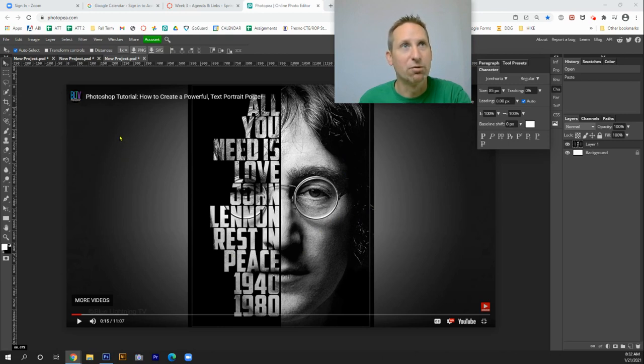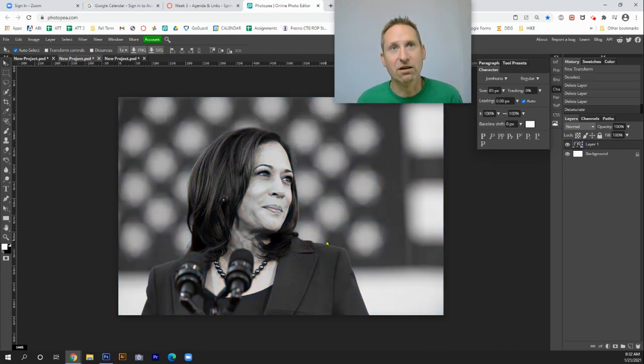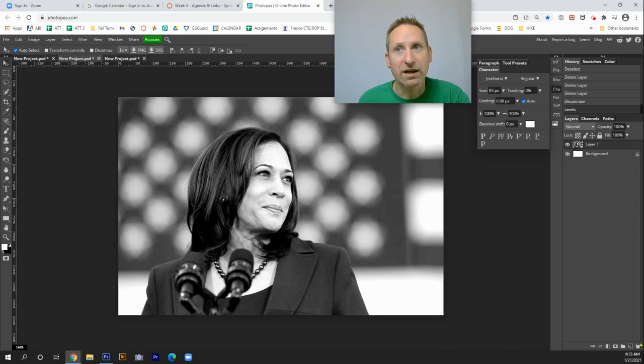The first thing I'm going to need is a base portrait. I'm going to start with a picture of the first female vice president. What I'm going to do next is change it to black and white. You hold down Control+Shift+U, and that's going to take all the color. Next thing I'm going to need is a new layer.